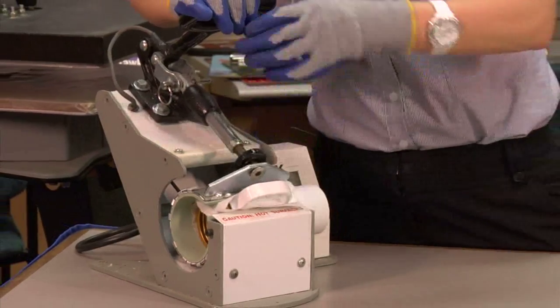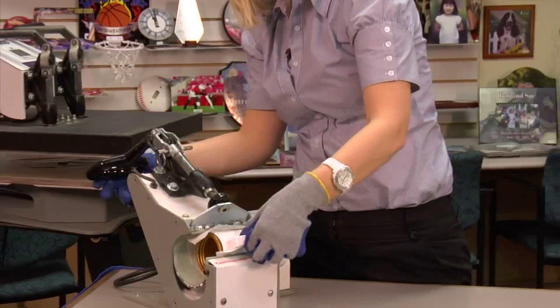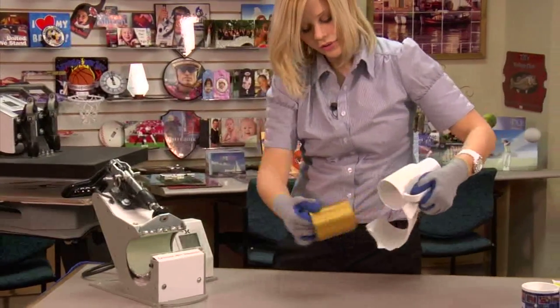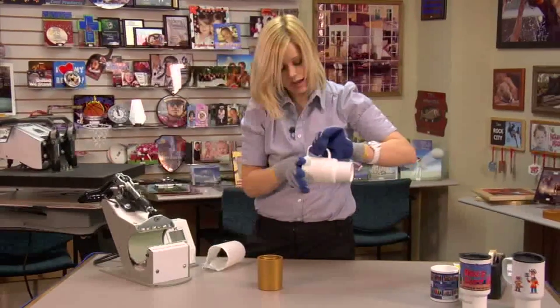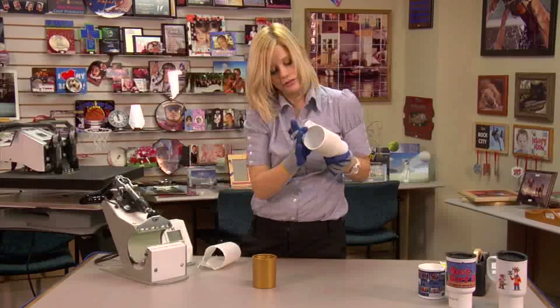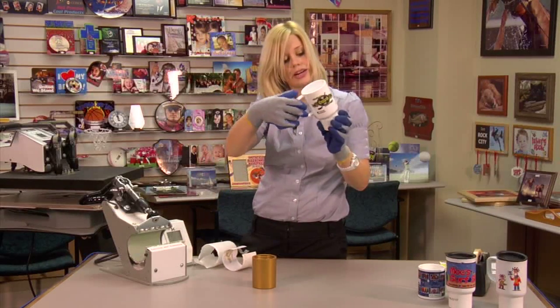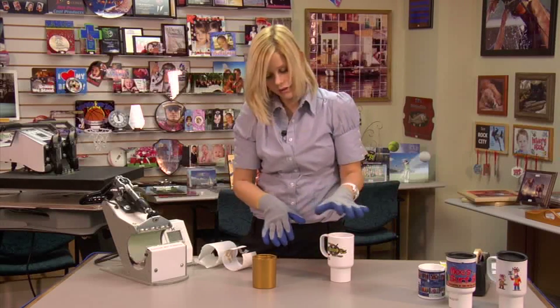That sound means we're done, so I'll lift and swing away on my press and move my mug. Remember, you're going to want to remove your tool right away — it's going to be very hot, so it's a good thing we have gloves. Move my transfer — that looks great. Give it just a few minutes to cool, and that's going to complete our mug.